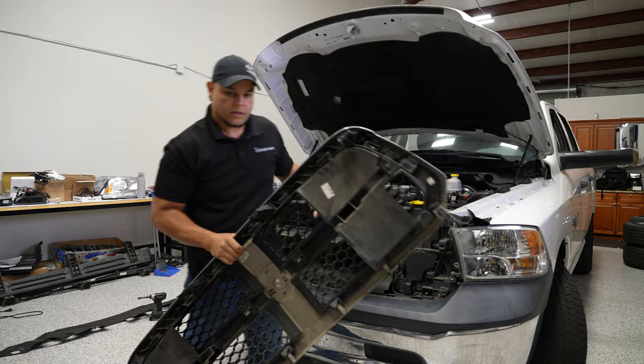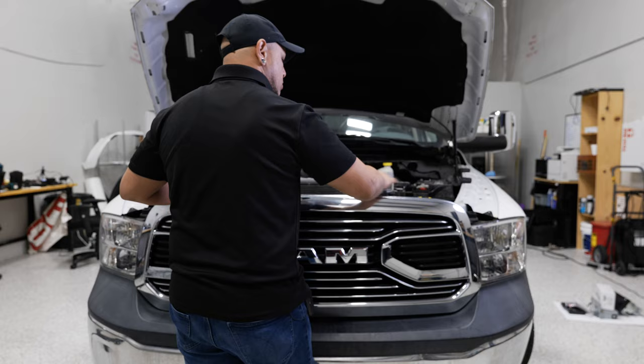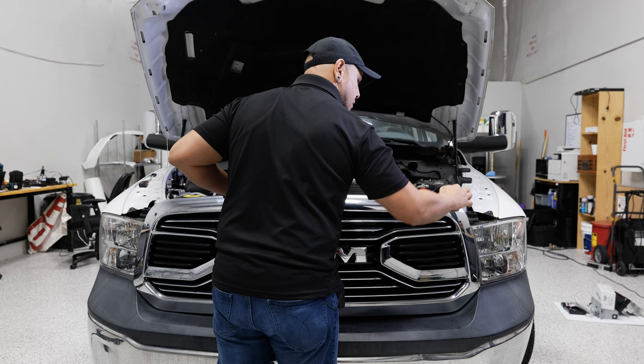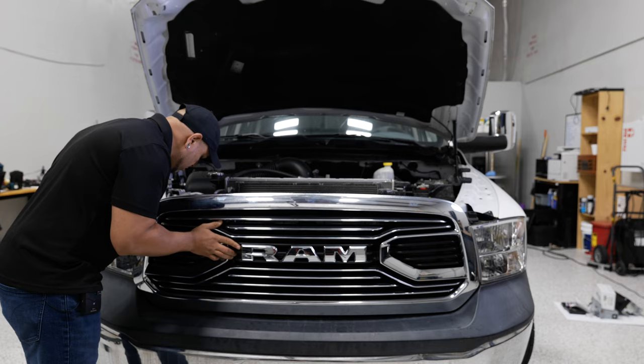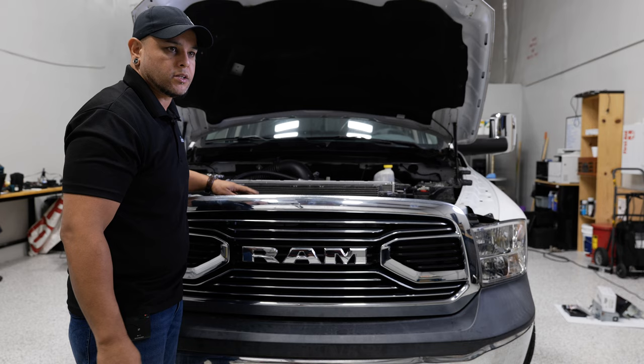Now with our new grille in hand, you basically line it up to your screw holes on top. And once they're lined up on top, you can give it a smack. So those retaining clips are now holding it on. And now it's simply replacing those four 10 millimeter bolts and replacing our plastic radiator shroud.